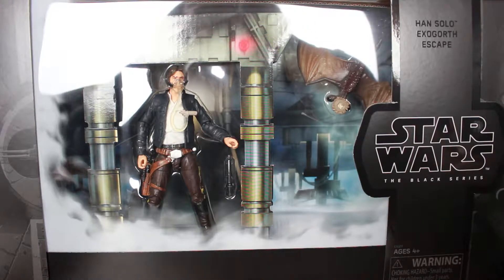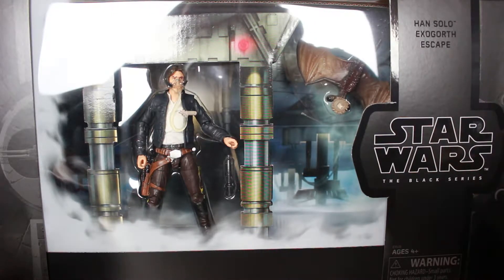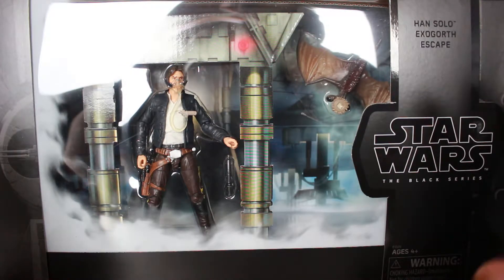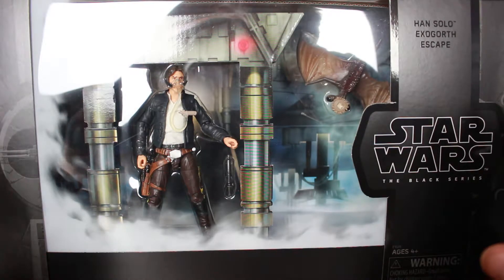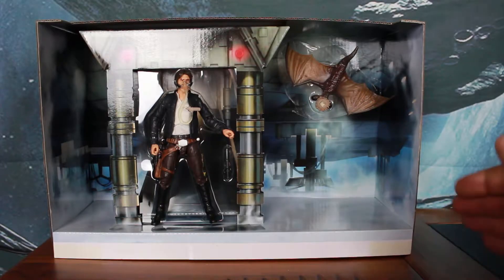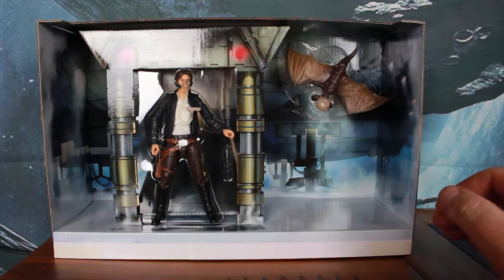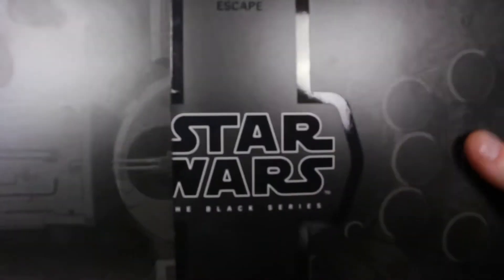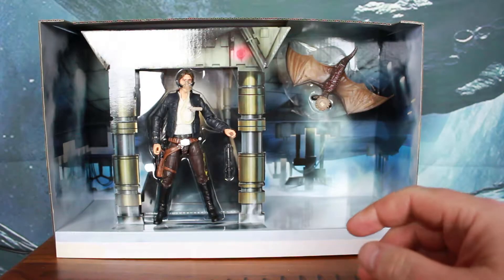I'll open it up so you can see how it displays. Looking excellent — the figure just looks beautiful and it's quite a good display on the box. Very reluctant to open it up, but I'm going to open it up for you guys so we can take a closer look at it. The entire backdrop slides out of the box, so you don't need to destroy this display box at all. You can see here it's still intact, so we'll be able to put this back away once we've done looking at it.